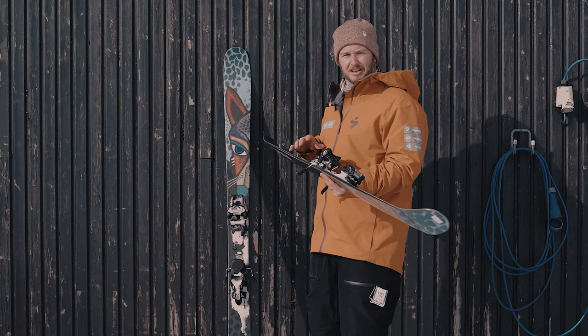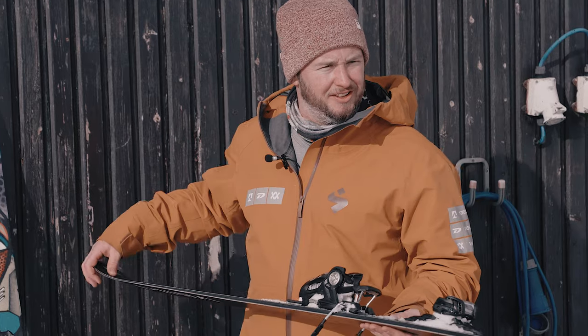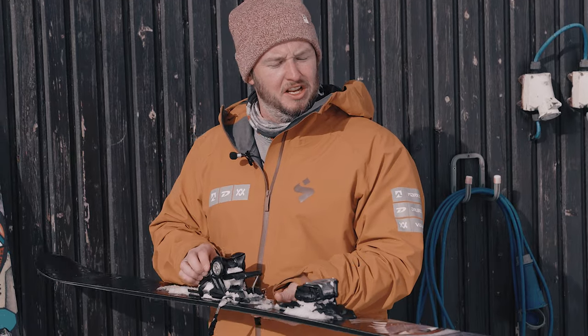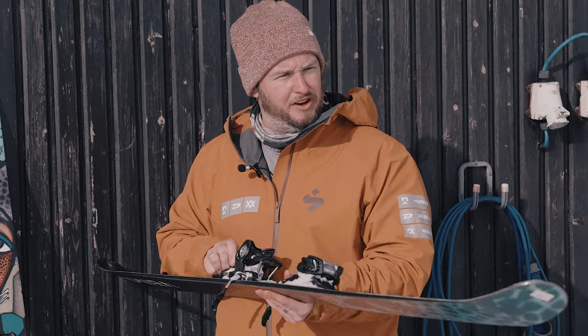It kind of feels like a car with active power steering — driving around town it's really light and easy to steer, but as you go faster on the motorway the steering wheel stiffens up. That's the effect we've got with this ski.